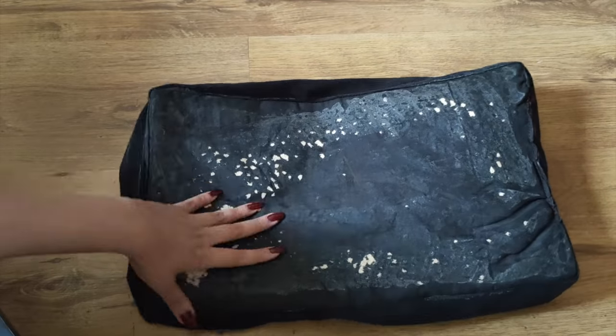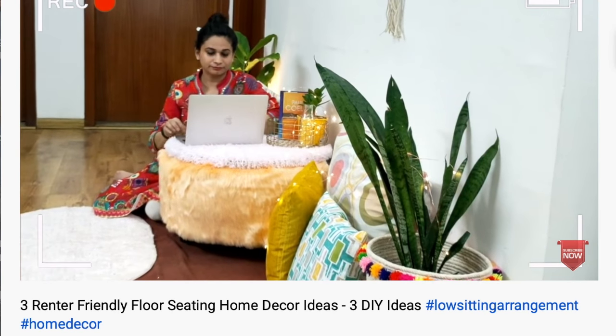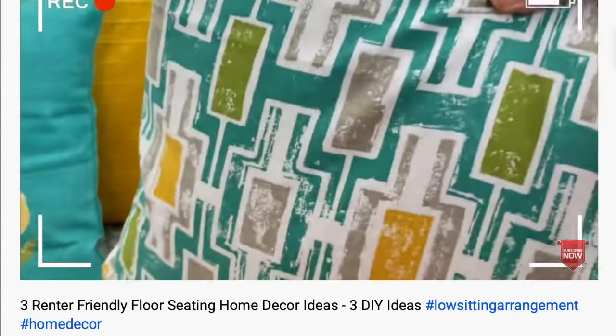This is actually a no-cost DIY because I did this during the lockdown. I have also shown you this computer desk in my home decor video which was about three ideas on floor seating arrangements. If you have not seen that video, it is linked in the description box as well as in the pinned comment.